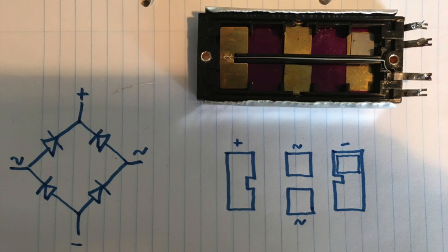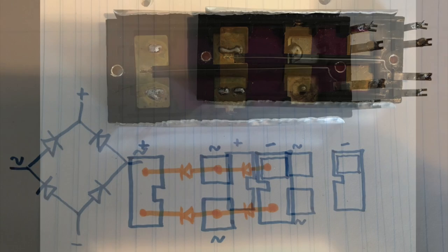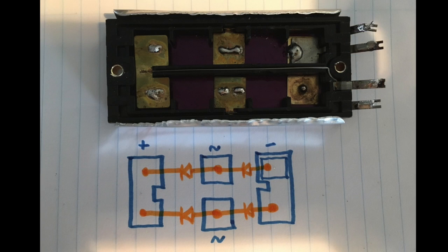As you can see, if we draw the diode symbols in orange, that is what we're trying to recreate inside the casing. You've got the right-hand connector which is negative, two diodes going off from there to the AC points in the middle, and then from those two AC points two diodes going to the positive connector on the far left. It's actually very convenient the way this is laid out — it makes it a lot simpler.